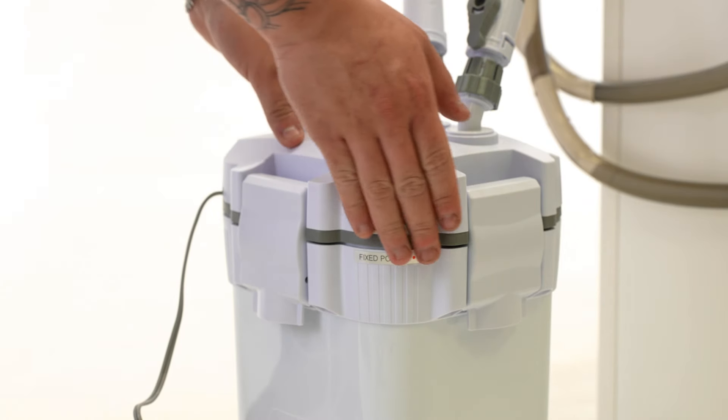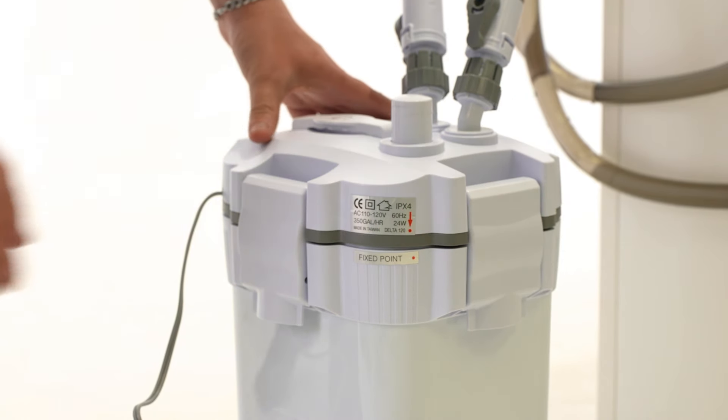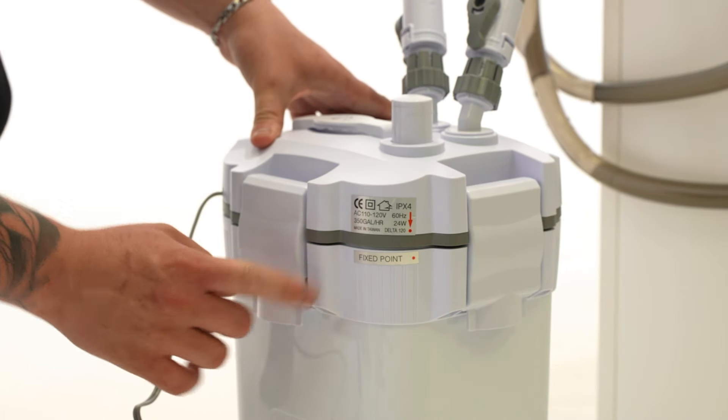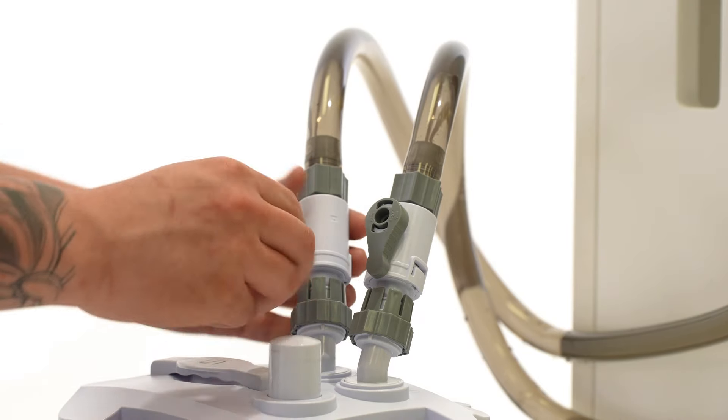After you've primed your Delta, check for leaks around the connection points of the filter. If you notice leaks around the gray edge, there may be a problem with your gasket or it could not be clamped correctly. If you notice leaks around the valves, double check that they're tightened properly.